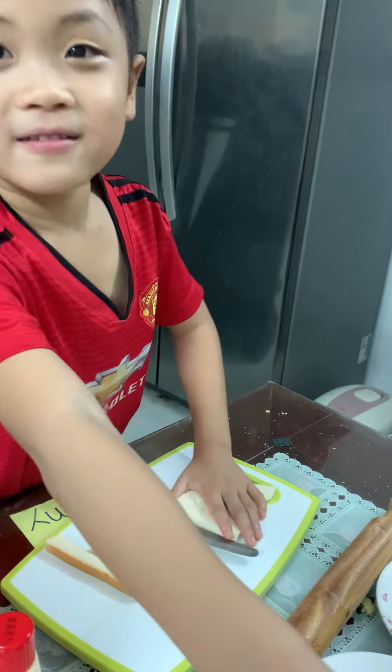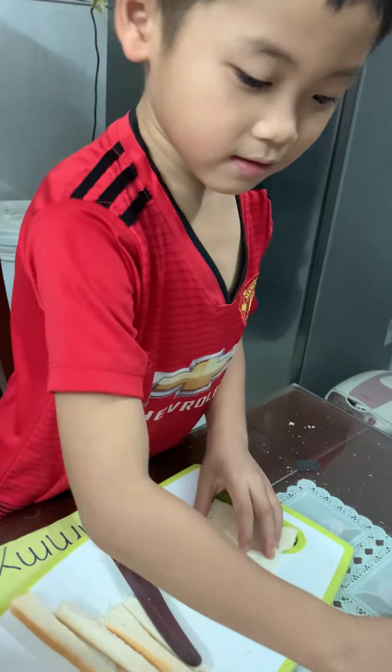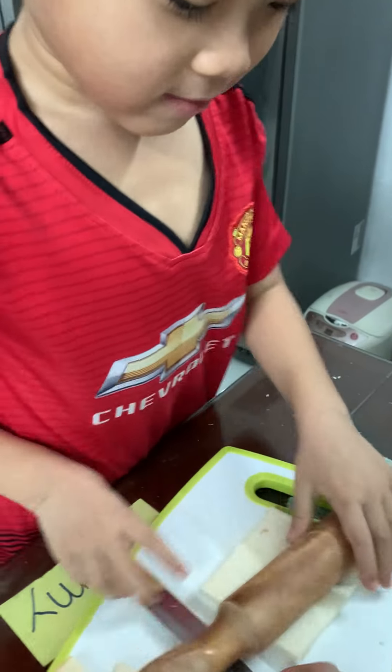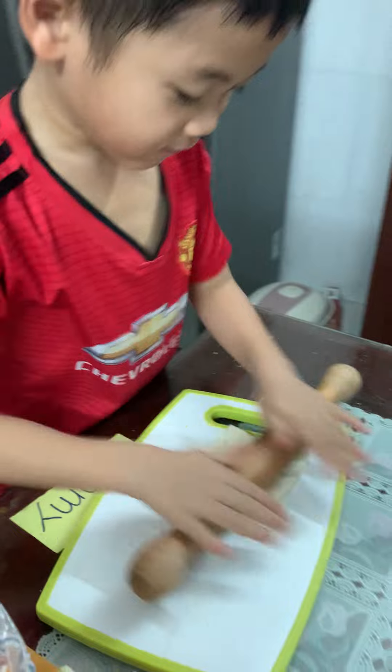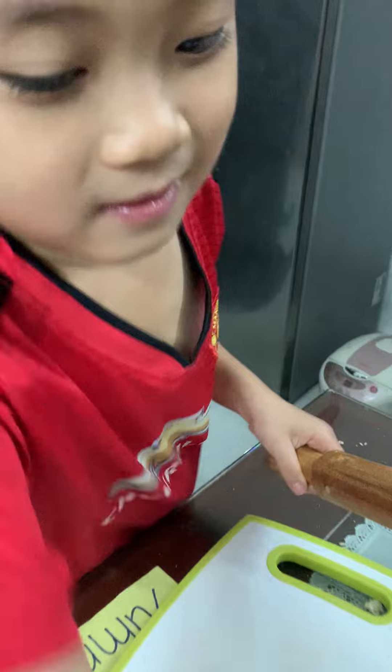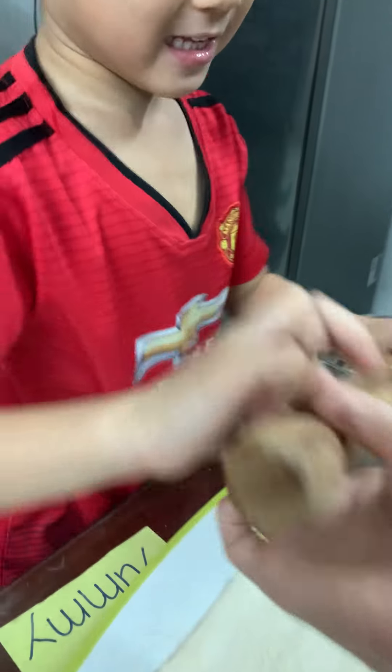After that, we roll, roll, roll — flatten the bread with the rolling pin, just like this.